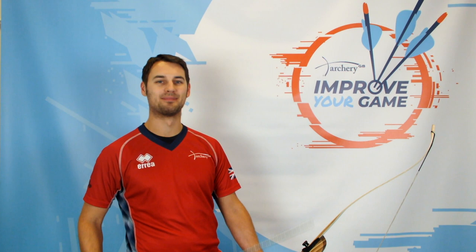Hi everyone, my name is Keith Hardin. I'm here with Archery GB for Improve Your Game. Today we're going to be talking about arrow length.